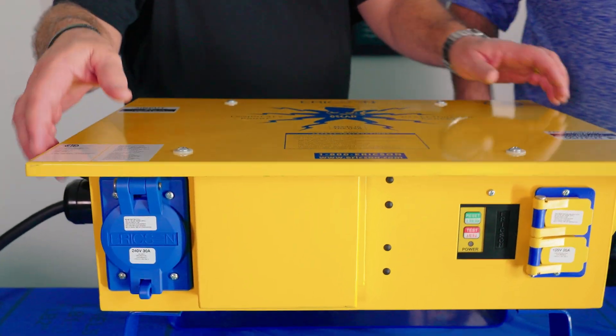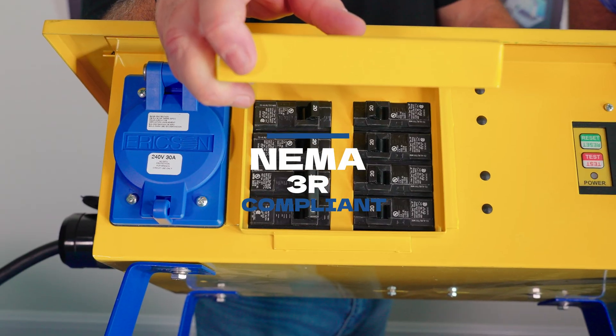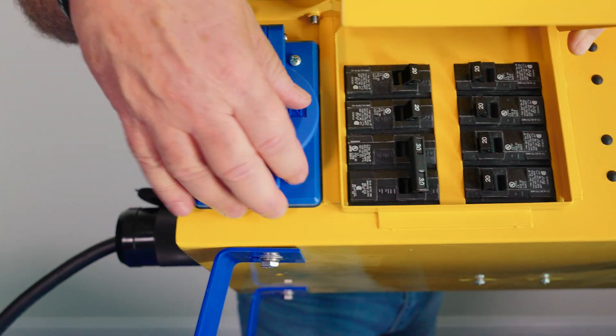This has a NEMA 3R mini load center attached to it. There are six single-pole 20-amp breakers, one for each duplex, and then there's a two-pole 30-amp breaker for the welding receptacle.